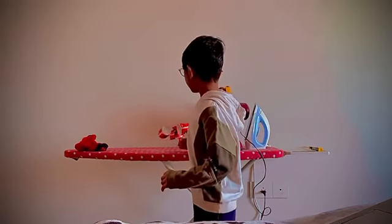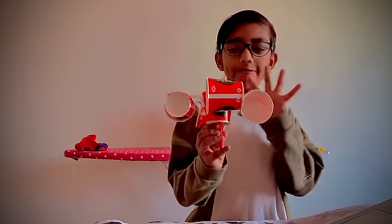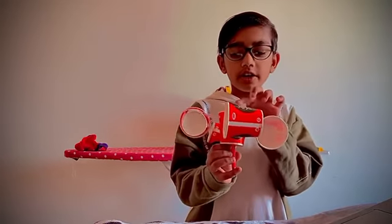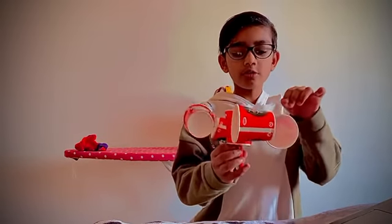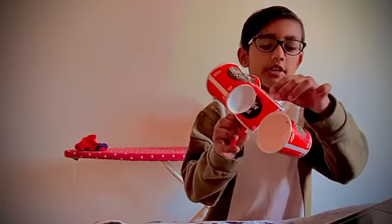So now I am telling how we have to make it. First you have to take five cups and in one cup we have to make a cross with a straw.